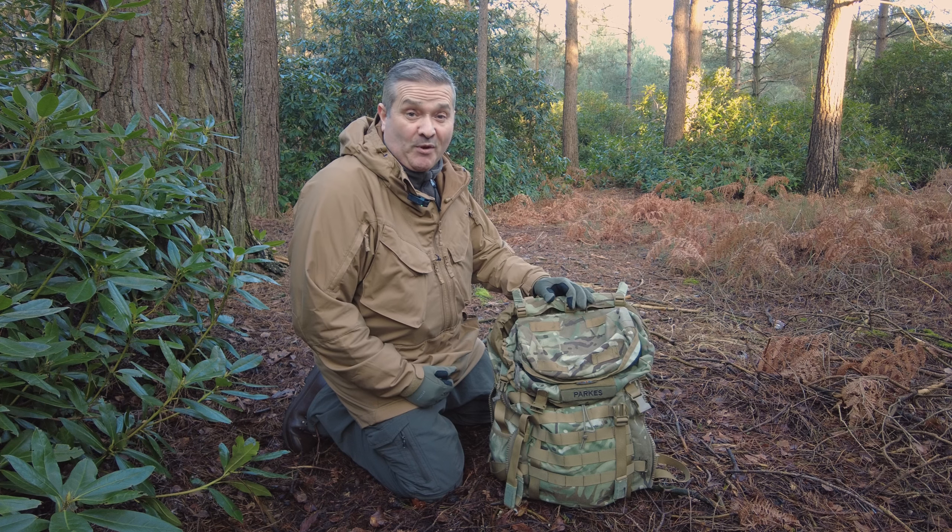I think the answer is in the simplicity of the design, because this is essentially just a great big bucket with shoulder straps. I actually like having just one big central compartment because it means you can maximize the use of space. When you've got lots of different compartments, each little pocket often has a little bit of space left over that you can't use. This allows you to maximize space more efficiently, and it's a simpler design with less things to go wrong.